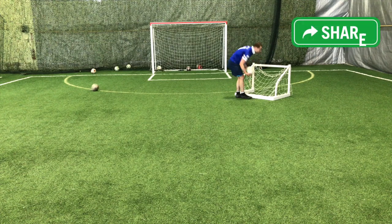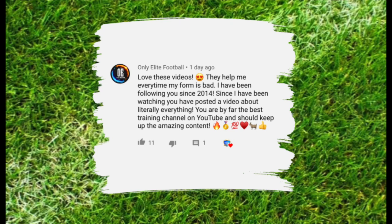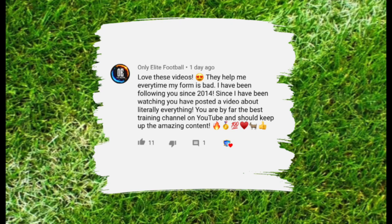So these are some soccer drills for forwards or strikers. This is the featured subscriber for this video. If you'd like to be featured in future videos, hit that like button, drop a comment below, and let me know how my videos have helped you improve and achieve more in this sport.